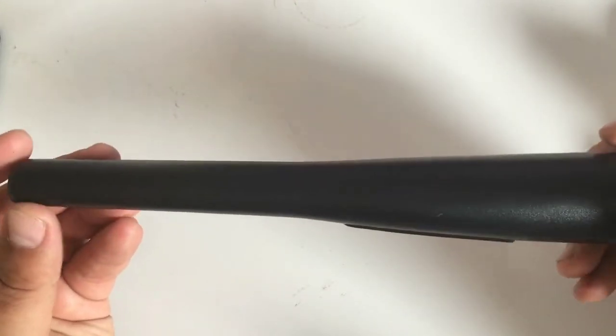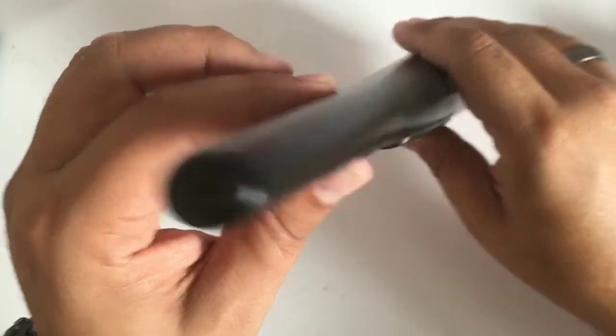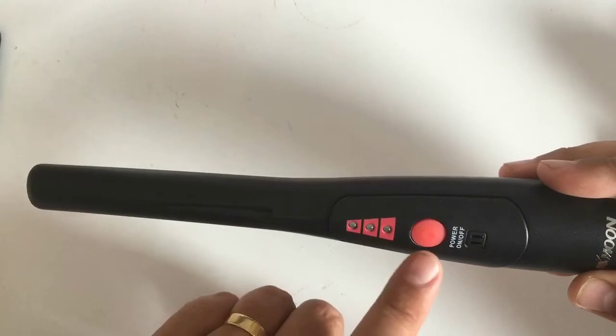Looking all around it, it's very nice. It's a funny oval shape rather than round, if you can see that. It only has the one button, so there aren't different modes - it is simply just on and off.